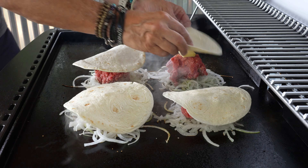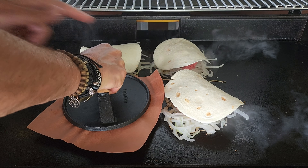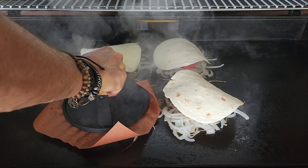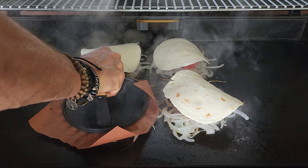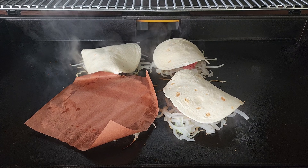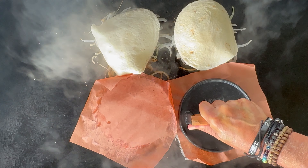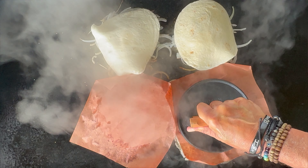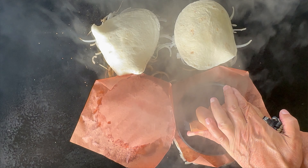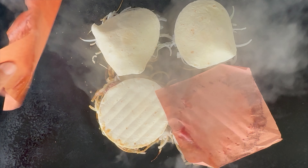On the smash you definitely want to hold it for about 10 seconds. Keep in mind you are not going to get as heavy a sear as a basic smash burger because your patty is on the onion, so it won't necessarily make direct contact with the griddle. That said, I still like to hold that 10 seconds on the smash.